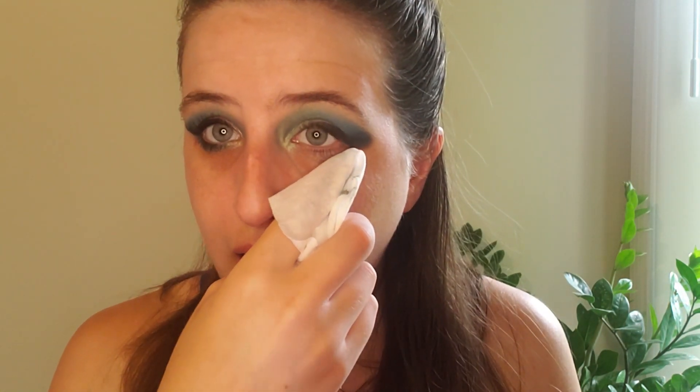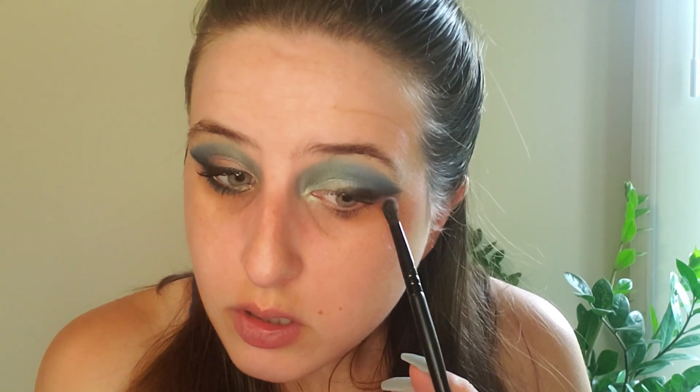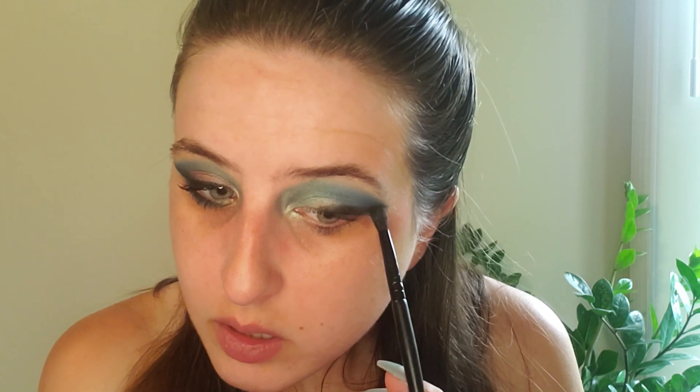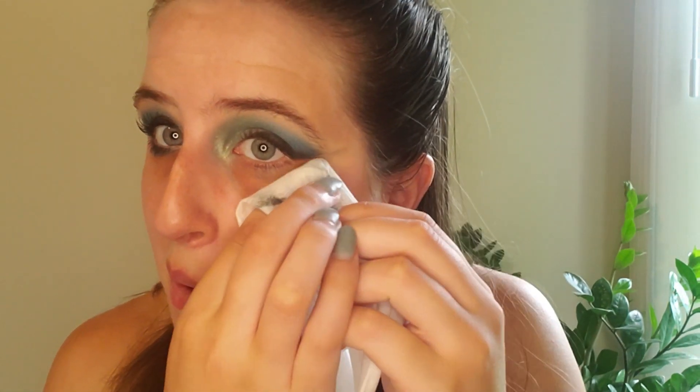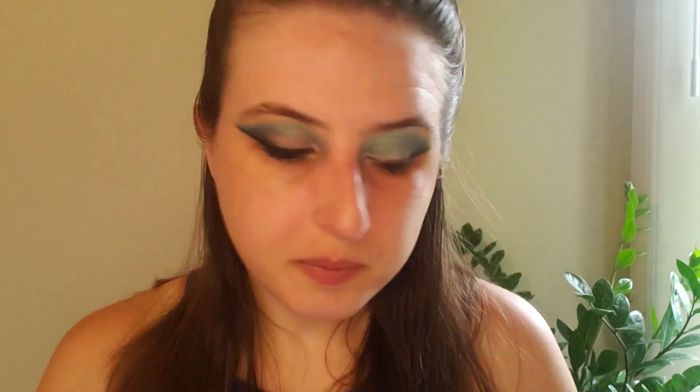Now, to get that tight line that I had, I took a makeup wipe. I bought these when I was camping — typically I don't like using makeup wipes because they're not great for the earth, but I needed a way to wash my face while camping. I'm just going to start at the edge of the eye and go all the way up, then take away the excess on the edge. I went a little bit high, but that is going to be our line. Once that dries down, I will put a liner on.